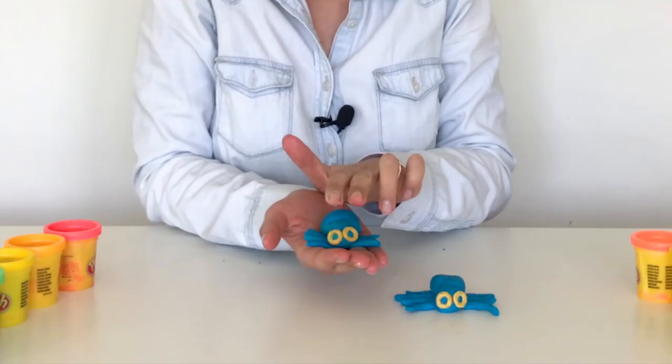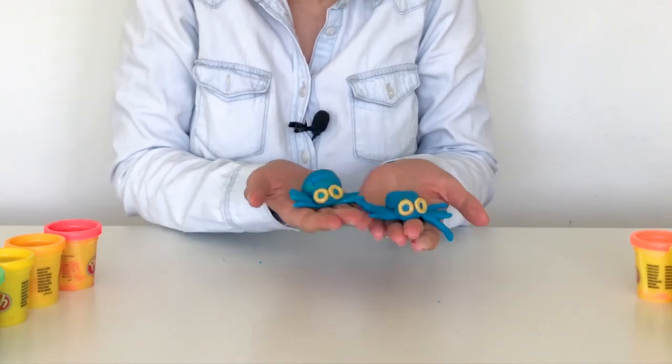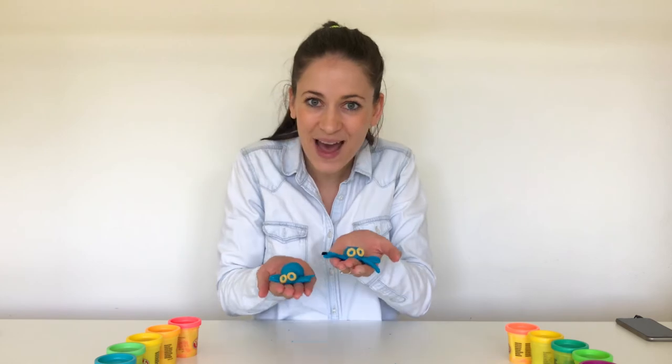Did you know that spiders don't have antennae? You know those little feelies? They don't have them, so that's why we don't need to make them. Here's my little spiders! Incy wincy spider went climbing up the spout. Down came the rain and washed the spiders out. Out came the sun and dried up all the rain, so incy wincy spiders went climbing up again.